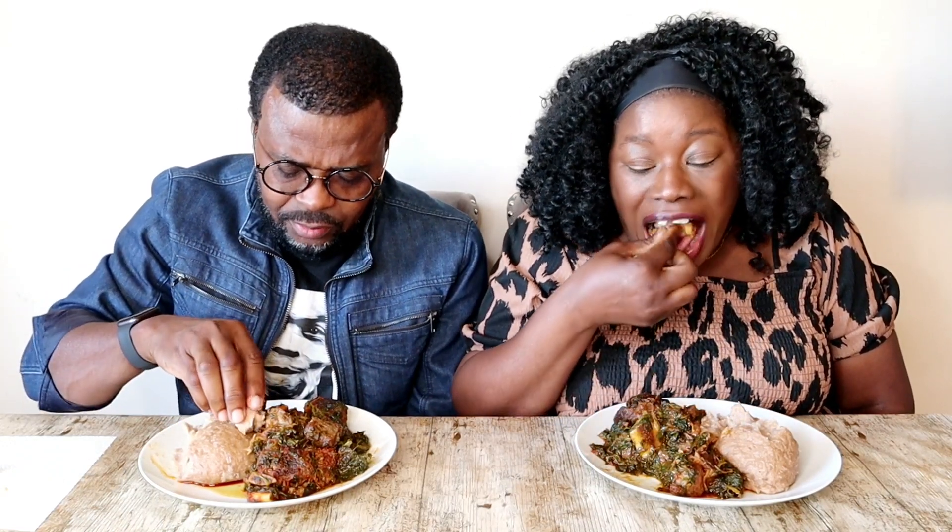This is so good! Vegetable soup, also known as eforiro, and it is very quick to make. First bite is for you. When you make eforiro it needs to be spicy because you're using just vegetables, you see. What do you think, Chef Daddy? What's the taste like? It tastes very sweet.